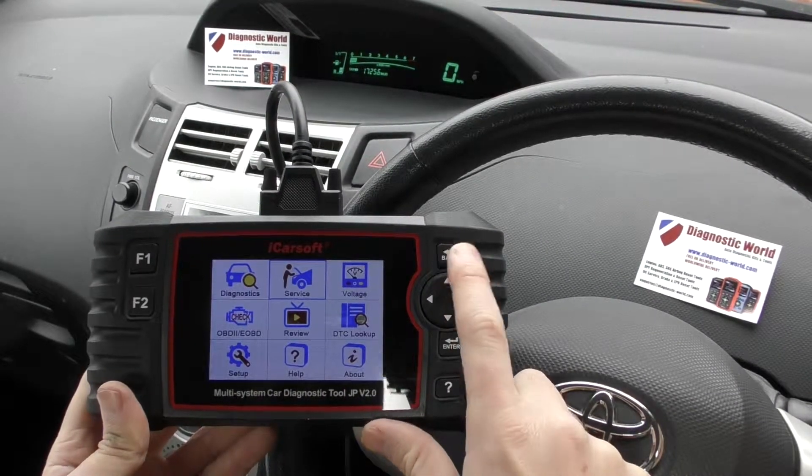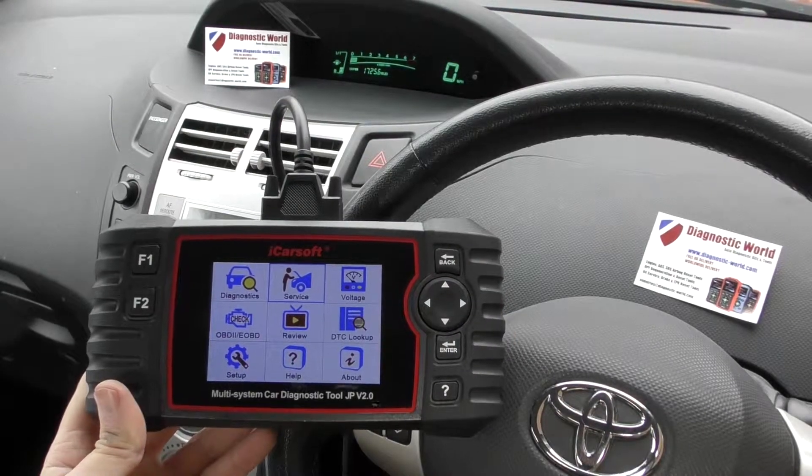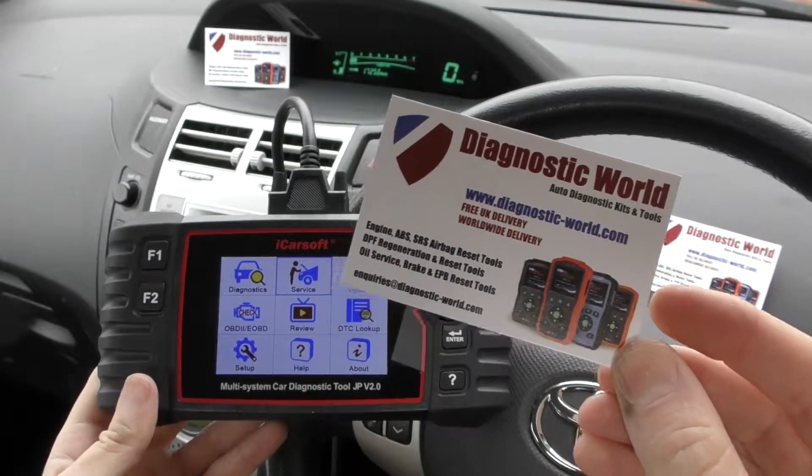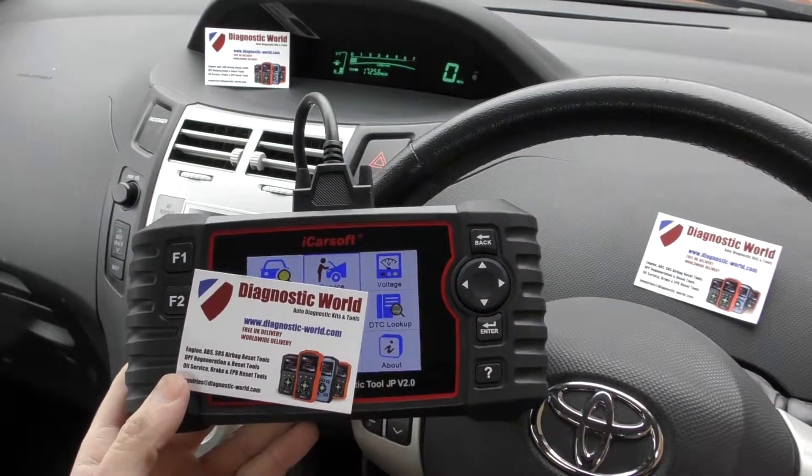So it's a very worthwhile kit for any Japanese manufacturer owner. I'll put the link below the video in the description and the comments box below. Thanks for watching, and I hope this video helps.